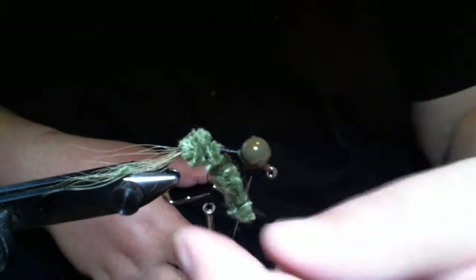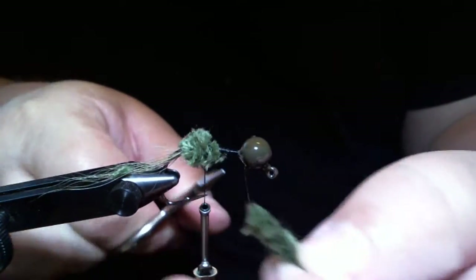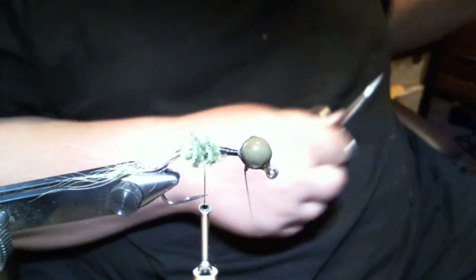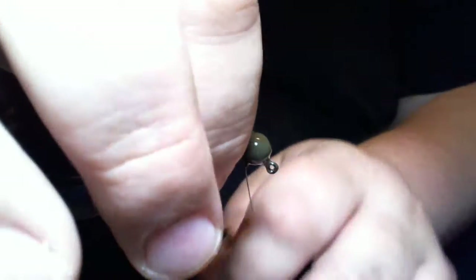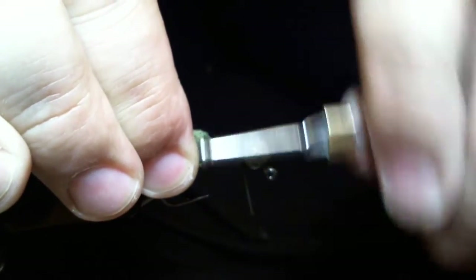Trim the excess — careful not to trim your thread. Make sure that's nice and secure.